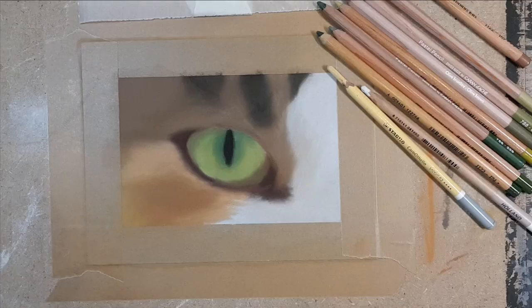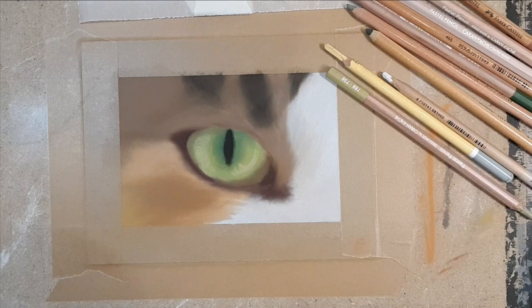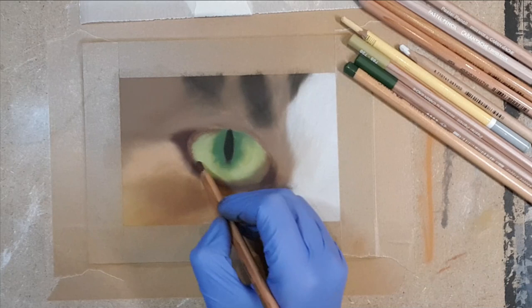Finally starting on more detailed work. I'm starting with the eye itself using a lighter green first. Just like with fur where you follow the direction, you need to do something similar here. When you look closely at the iris of a cat, you'll see these stripes or little marks kind of pointing toward the pupil — mostly in the parts closest to the pupil rather than the edge. By laying it down like this, I'm trying to mimic that.